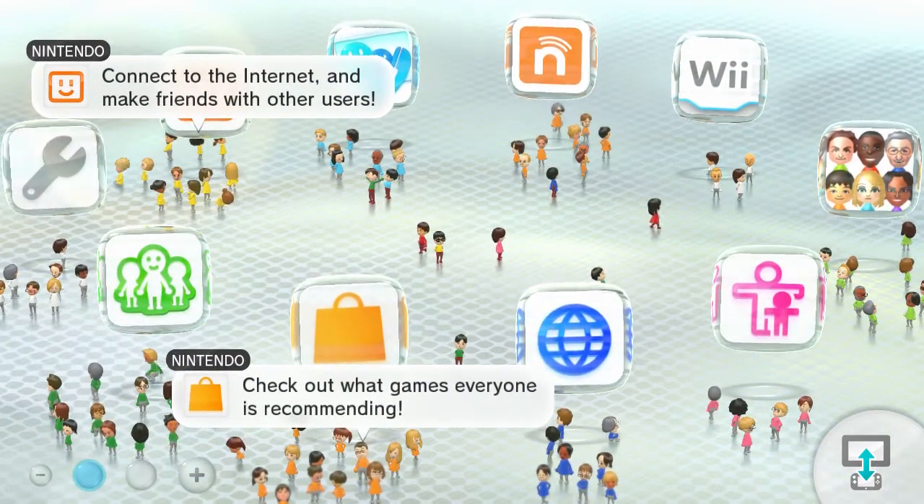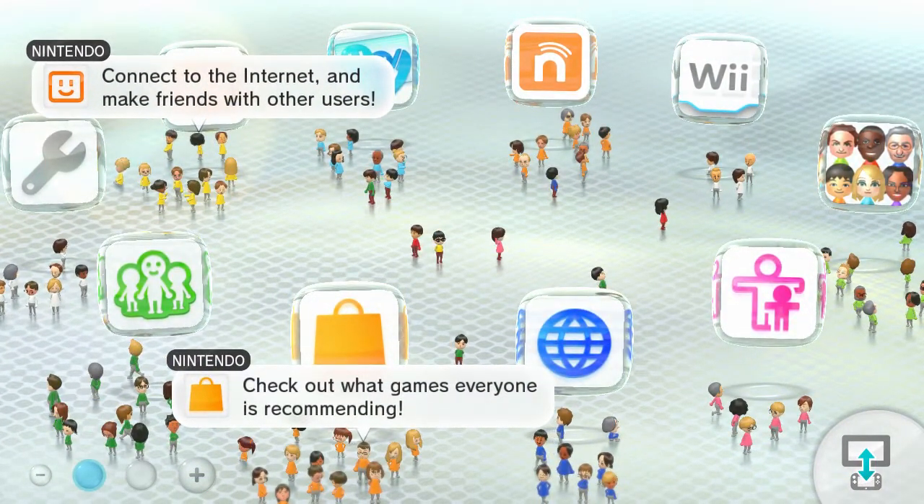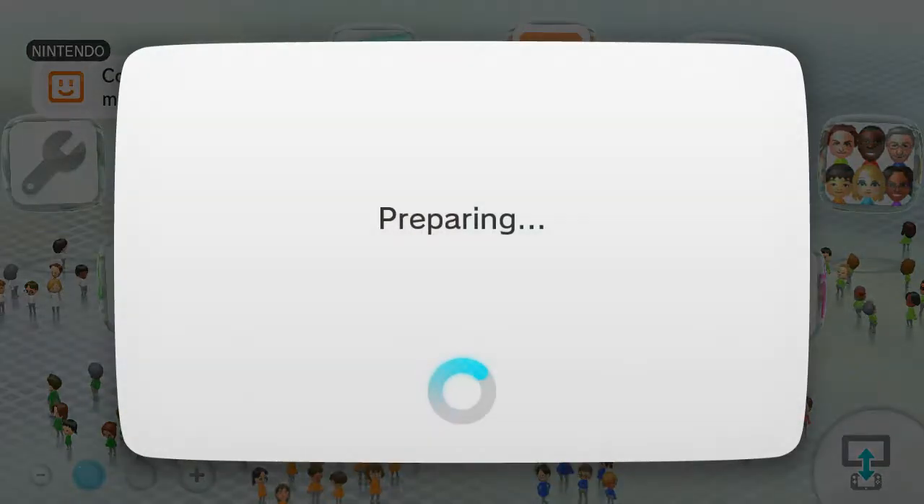So, load the Homebrew Launcher, whether it's on the internet browser or Haxchi.